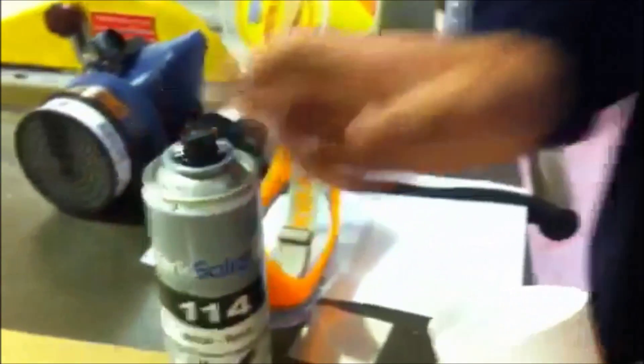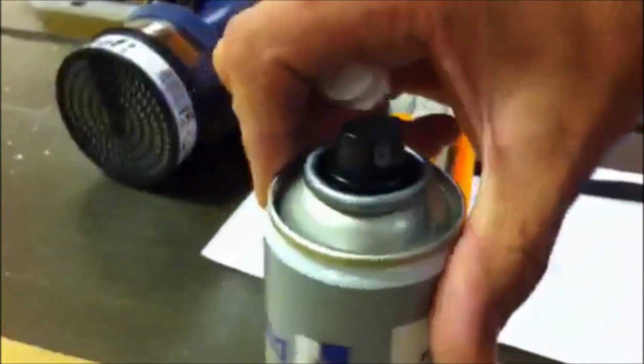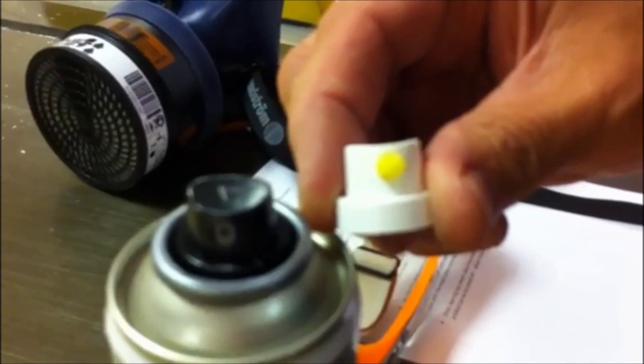It is important to note that our Mark Solid 114 is supplied with two spraying nozzles: one for standard and large sized areas, and another for refined spray onto smaller surfaces. Before applying this product onto the brass plate it must be shaken for approximately 2 minutes.